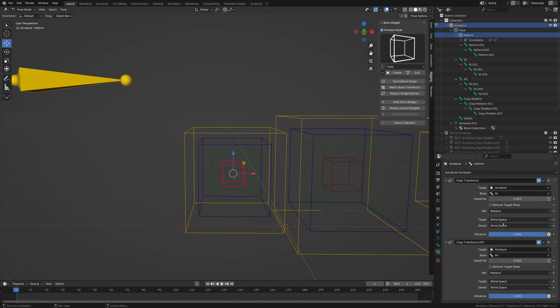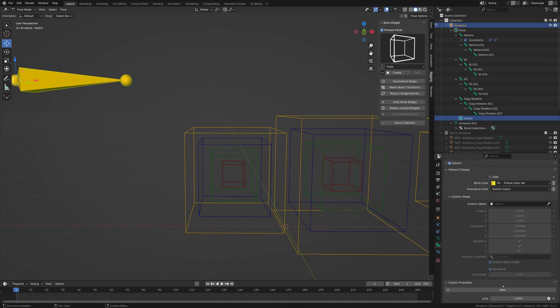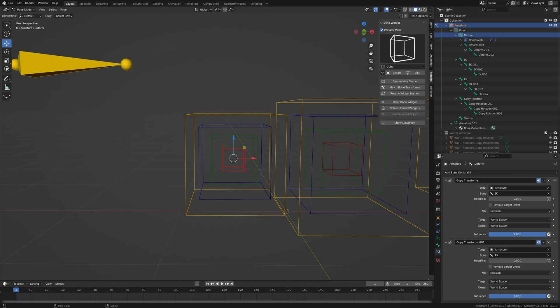Now that we have our copy constraints set up, we're going to make the switch. I'm going to go to custom properties and hit New. I'll label this 'FK/IK switch.' Make sure it's set to library override for when you import stuff. Then we're going to copy this data path and go to the deform bone.